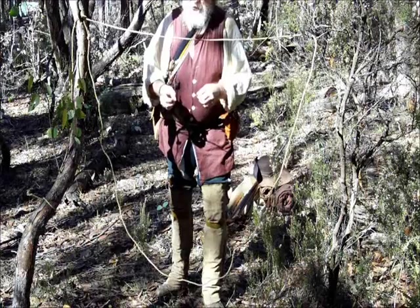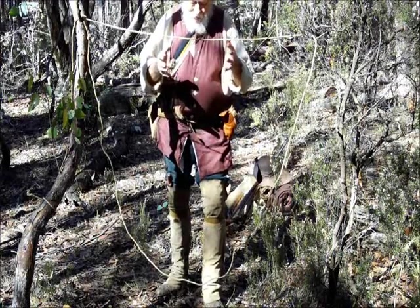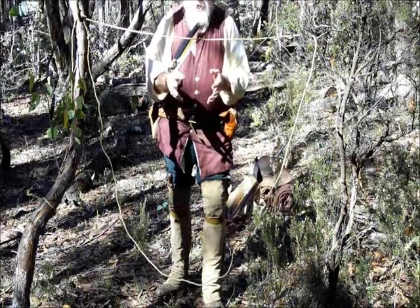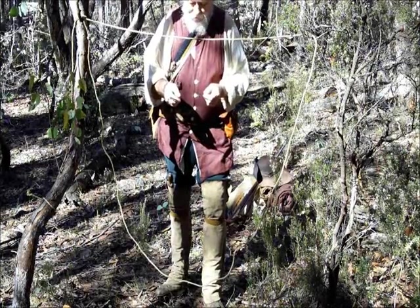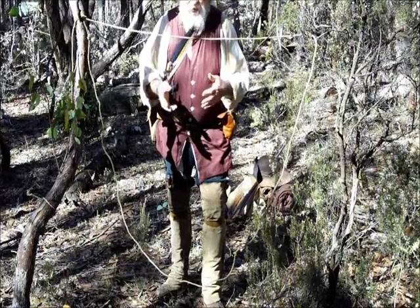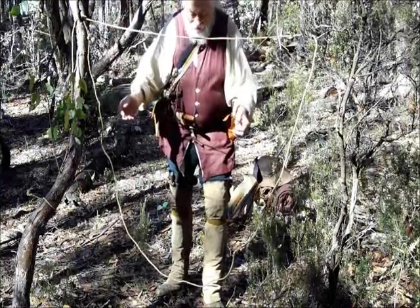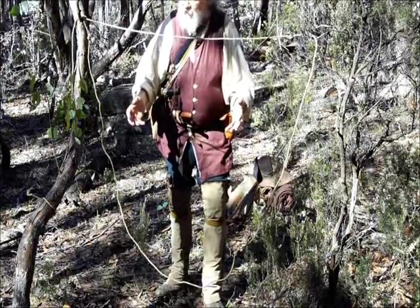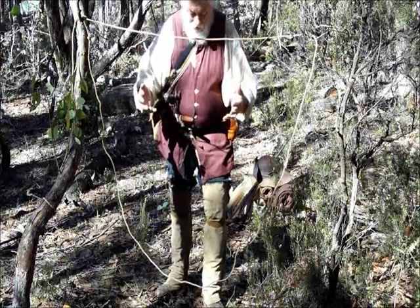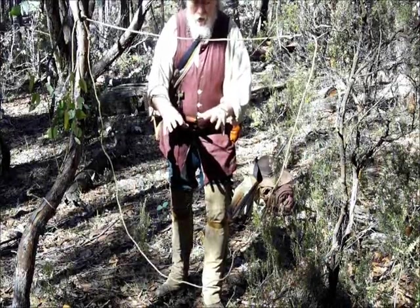Chances are there's 10 animals using it. You can tell what sort of animals are using it by checking out the scat, the droppings along the trail. They'll give you some idea of what sort of animal you're looking for, how big it is, how small it is. This sort of trail snare here will take fairly large animals and animals which are lower to the ground, like wild boar.